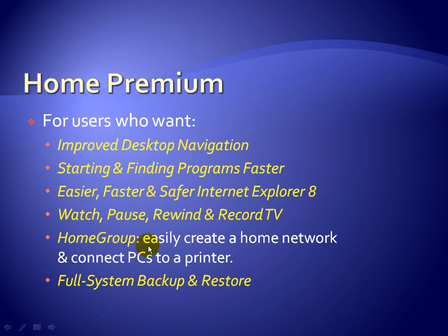Keep in mind that only computers on the network running Windows 7 can use the Home Group feature. If you have somebody on the network with Windows XP or Windows Vista, they won't be able to join the Home Group, though they can still be on the network and share things. And finally, Home Premium includes full system backup and restore — make sure you have an external hard drive connected via USB so you can restore items if something happens to your computer.